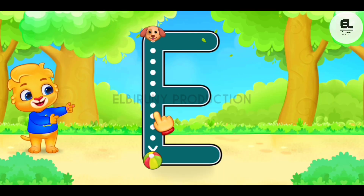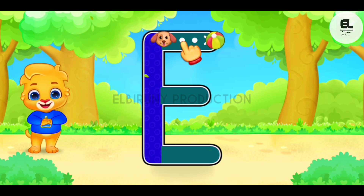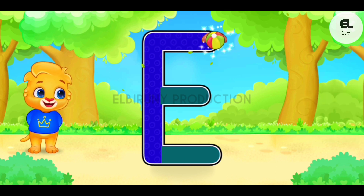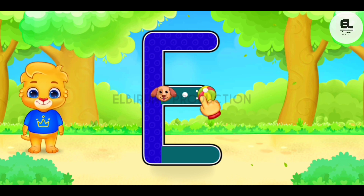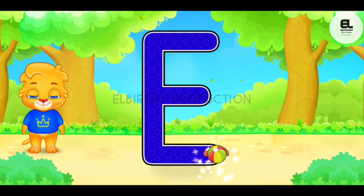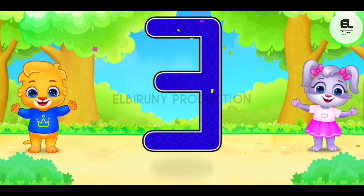E. D, D, E, D. Good job! Perfect! Fantastic! Great! Woohoo! E is for egg.